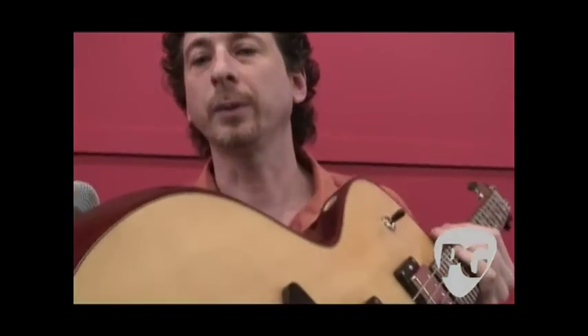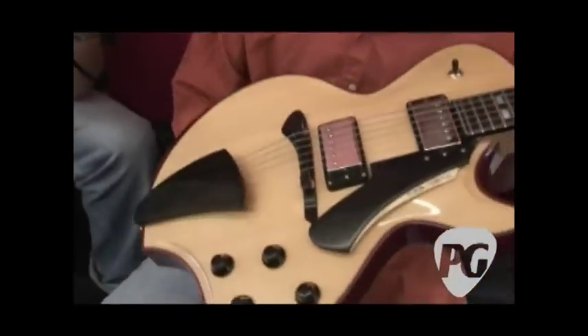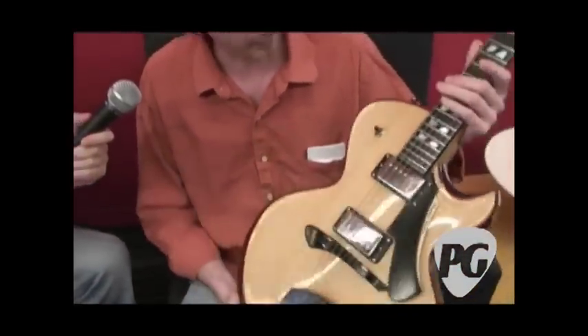It was a fun guitar to do design-wise — it was stepping out of the box. You can see the arm chamfer there. It really opened up a lot of ideas for me; there are a lot of places I'd like to take it.